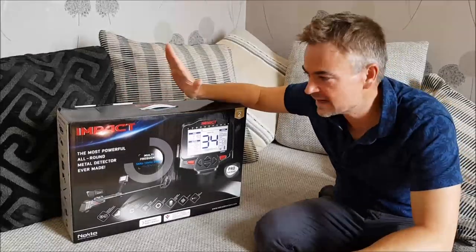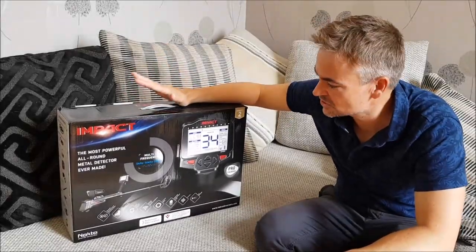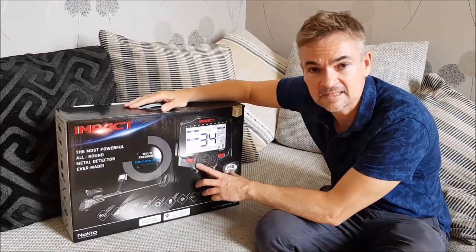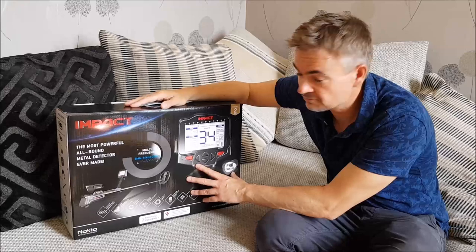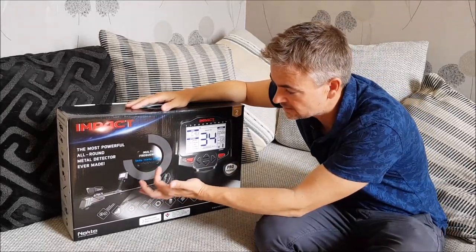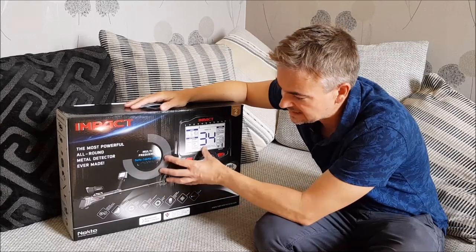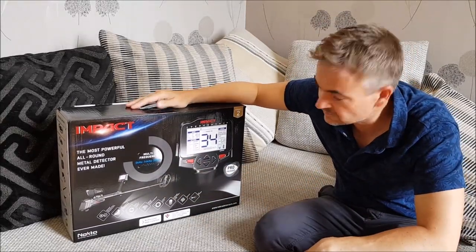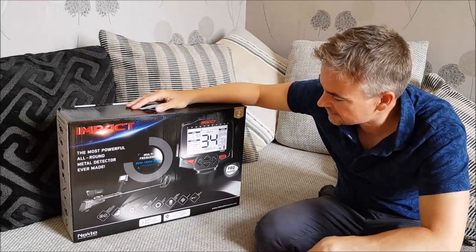Hello, Emryx here from the MDF and today I'm going to be taking a look at a new machine that's just been produced by Nocta — it's the new Impact. It runs on three frequencies: you can set it to 5kHz, 14kHz, and 20kHz. It's going to be fascinating to take it out to my test bed and try those various frequencies on my targets.